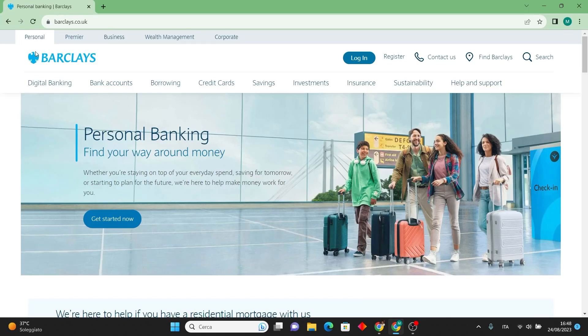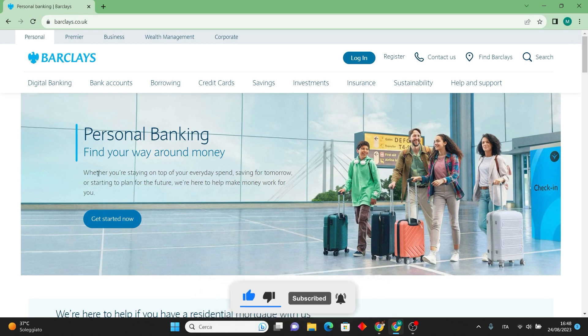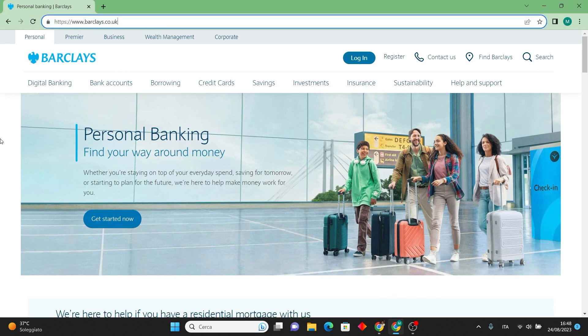In this video I will guide you through the process of requesting a new Barclays debit card. But first, please subscribe to the channel — it will really help me out. So first, visit the Barclays website at barclays.co.uk.